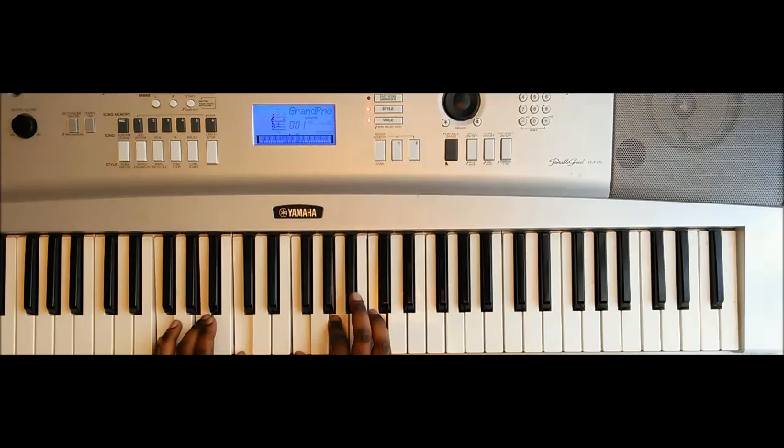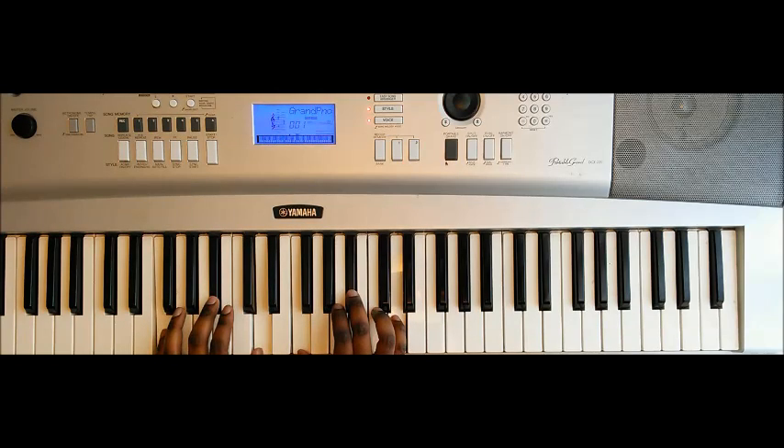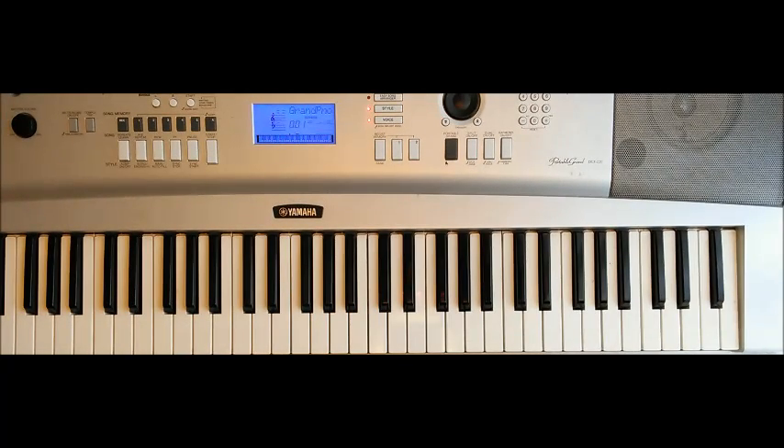One more time: F major twice, C major twice, B♭ major inverted twice, and then back to F major. Now the change-up — we start going into the pre-chorus.